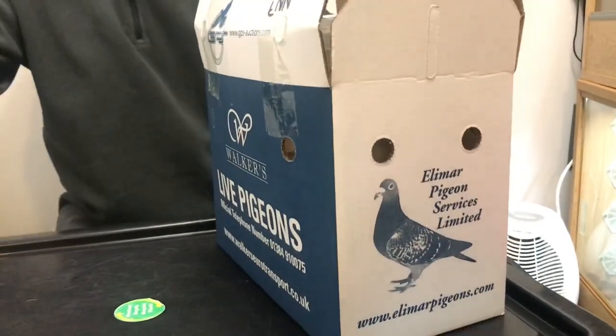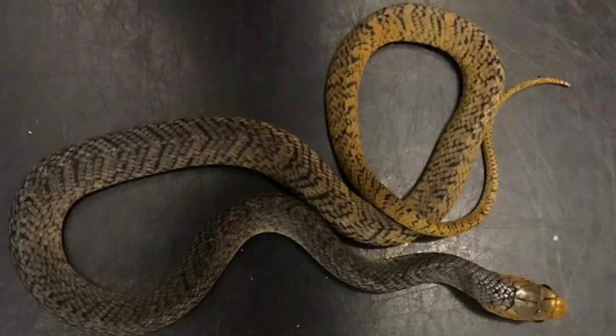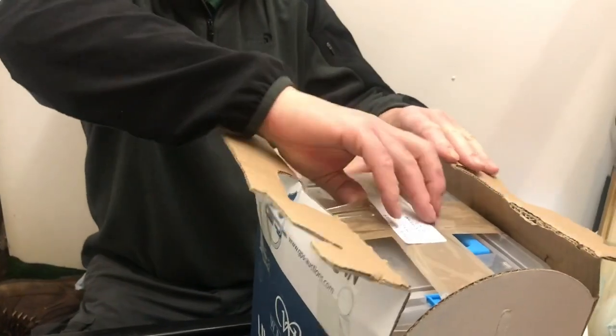They've been couriered down to us — they've come an awful long way from Northumberland. Kirk, the guy these came from, you may remember we went on a bit of a road trip recently and got ourselves a yellow-tailed Cribo, one of the Drymarchon species — for sure going to be my favourite snake here. The indigo snakes are snakes to have for sure. These Baron's racers aren't quite as special, but they're fantastic snakes. So let's have a look at them.